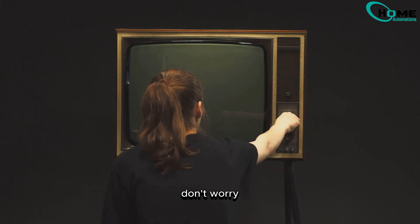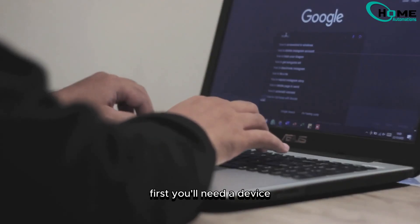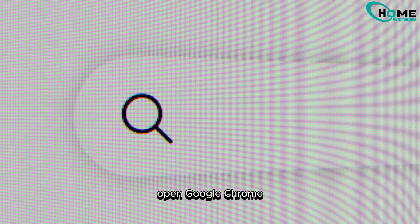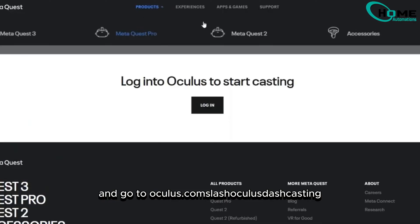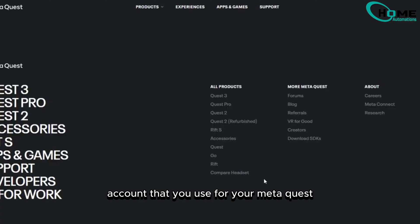Now, if you don't have a smart TV, don't worry. Let's move on to how to cast using an older TV. First, you'll need a device like a laptop or desktop that can install Google Chrome. Open Google Chrome and go to oculus.com/oculus-casting. Sign in with the same account that you use for your MetaQuest.